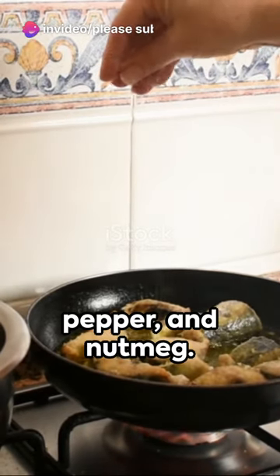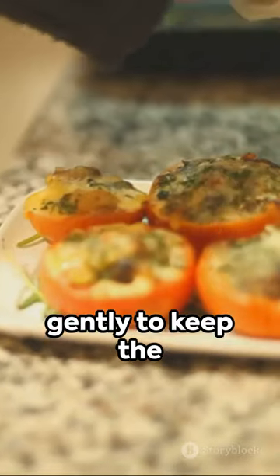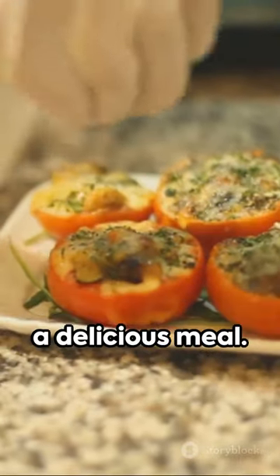Season with salt, pepper, and nutmeg. The secret to perfect brandade is to mix everything gently to keep the texture light and fluffy. Serve it with crusty bread or crackers for a delicious meal.